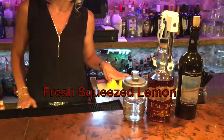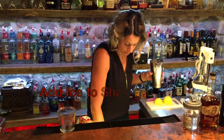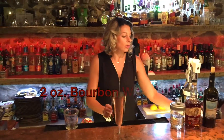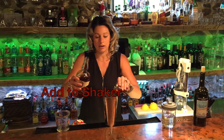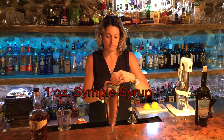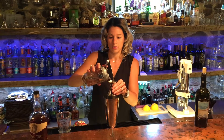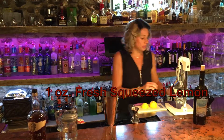A little bit of simple syrup and some fresh squeezed lemon. First, in our shaker we'll take some ice and we'll measure two ounces of the Buffalo Trace, one ounce of the simple syrup, and one ounce of fresh squeezed lemon.